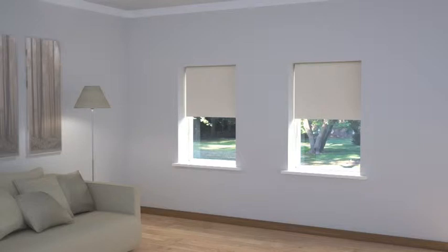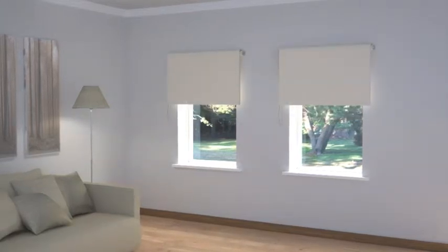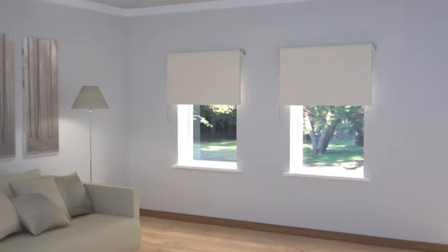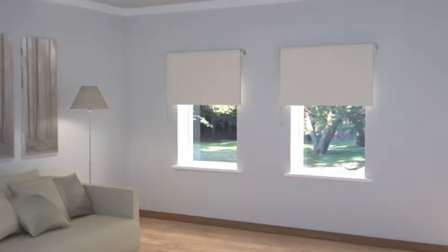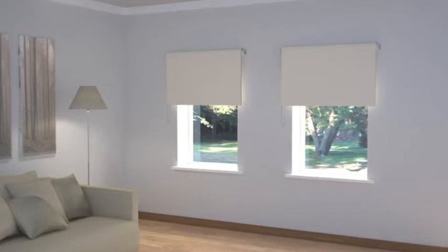If you would rather go for blinds, you could use two stand-alone roller blinds, mounted either inside or outside and above the window recess. This would keep the look simple and functional. The latter option will again maximise the amount of light filtering into the room.